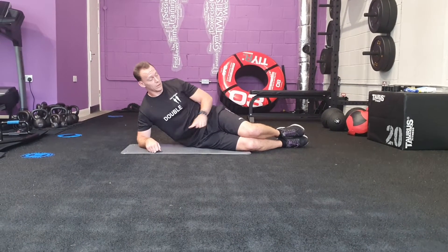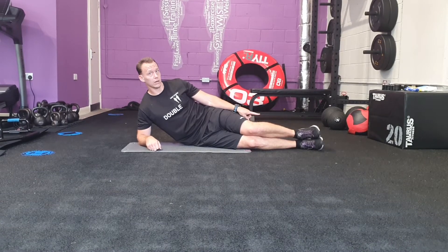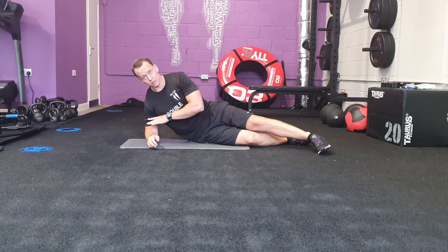Lateral plank, knee to elbow. So from this position, knee slightly bent, one foot on top of the other — or you can bring your feet separately if you prefer. Make sure the elbow is open beneath the shoulder.